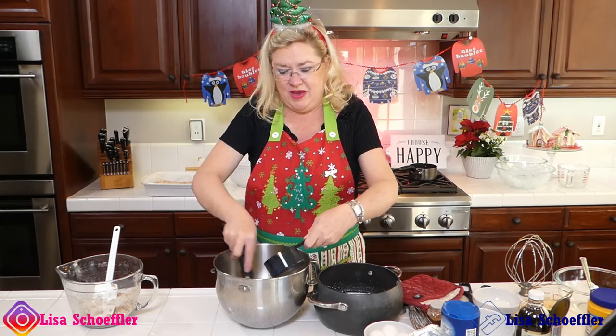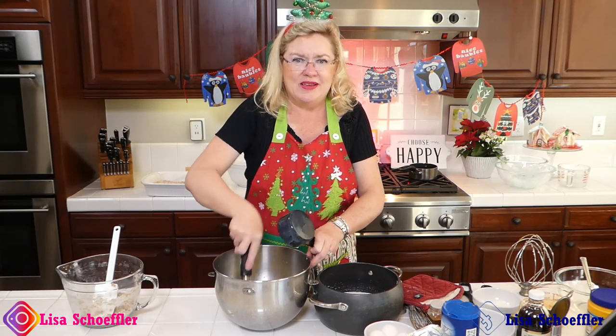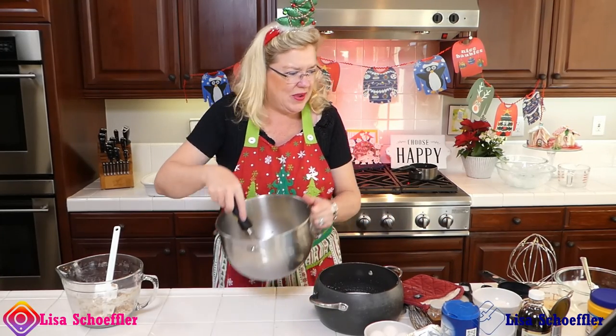And then I'll pour the eggs into our milk and put it back on the stove. So I have warmed up the eggs now — that's how you temper eggs. And I will put it back in.